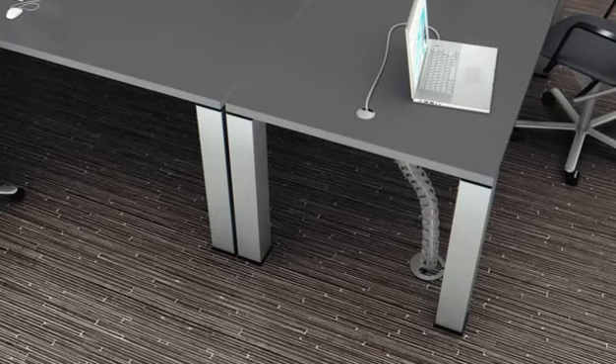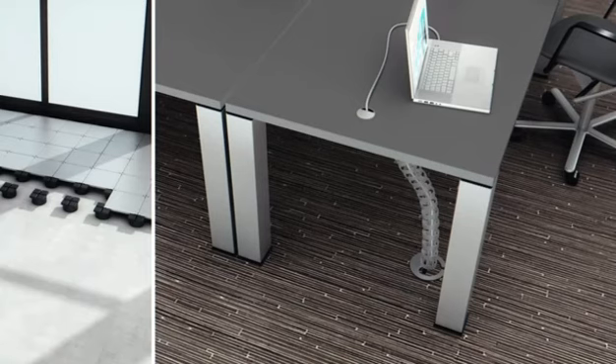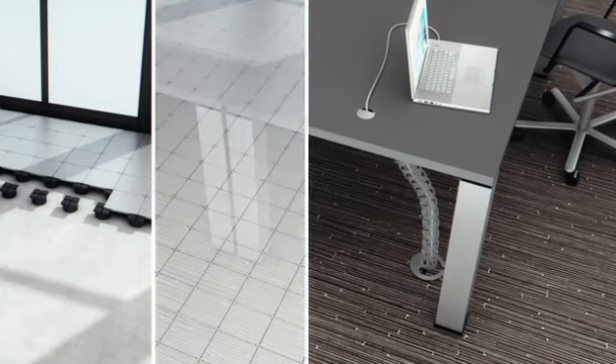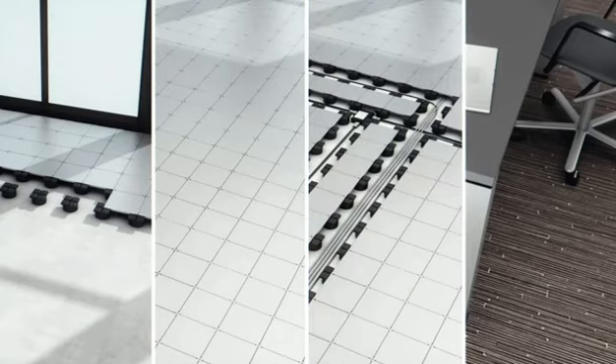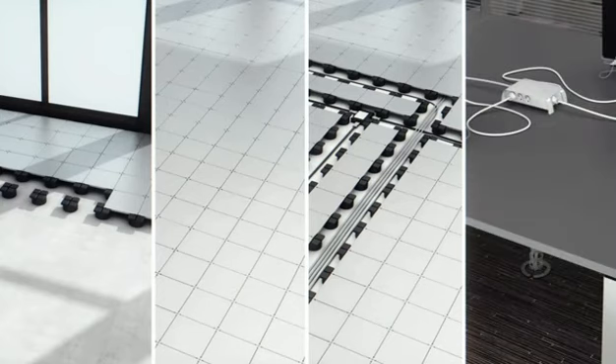The Soluflex cable floor system provides you with maximum flexibility and thus lower integral facility management costs — not only for new offices, but in renovation projects as well. The cable floor system ensures that without demolishing, you can quickly and easily install a new electro-technical installation.